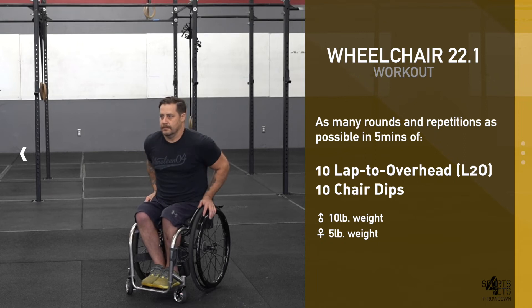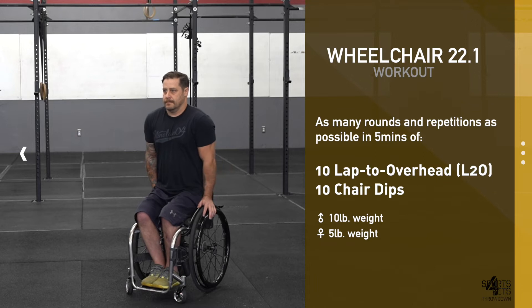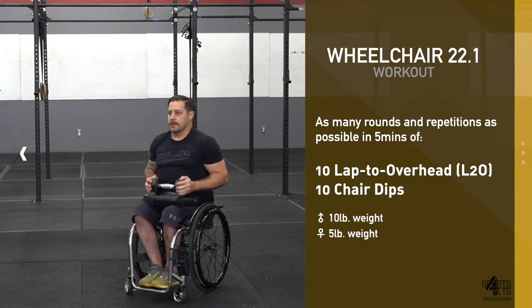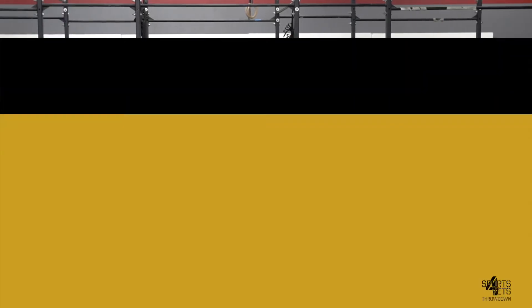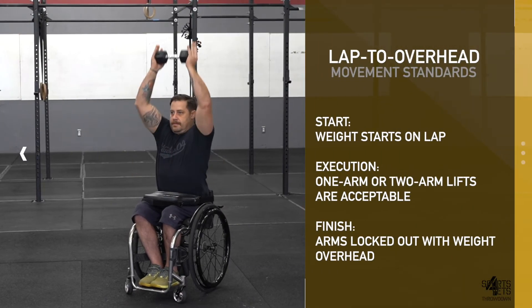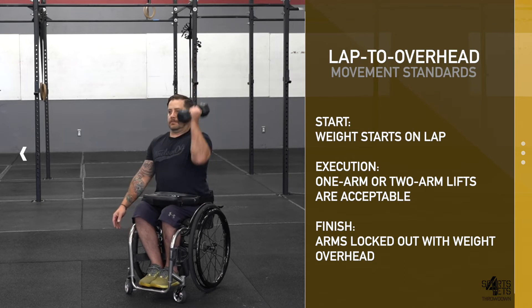Athletes must complete all 10 repetitions of the lap-to-overhead before moving to the 10 chair dips. The score for this workout is total repetitions completed in five minutes. Every repetition of the lap-to-overhead begins with the weight on the lap. Any variation of a snatch, clean and press, or curl and press is acceptable.